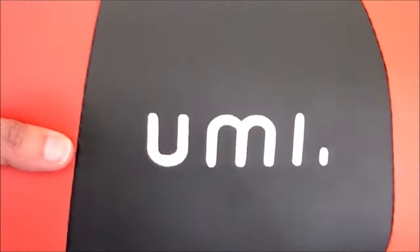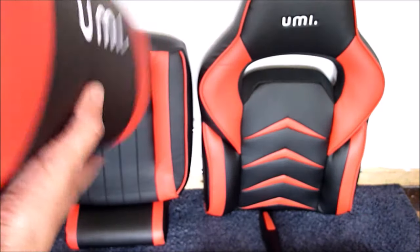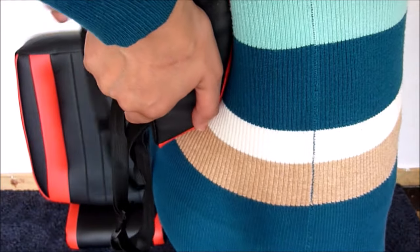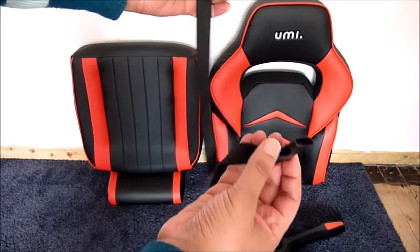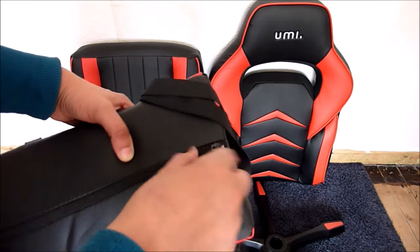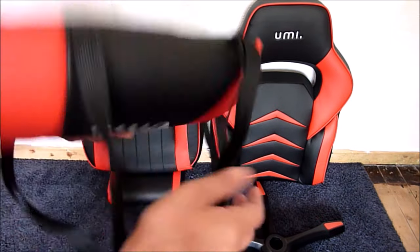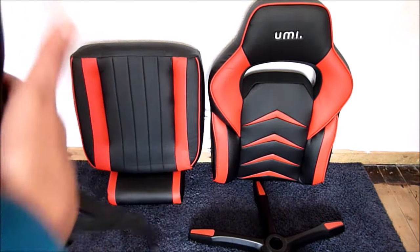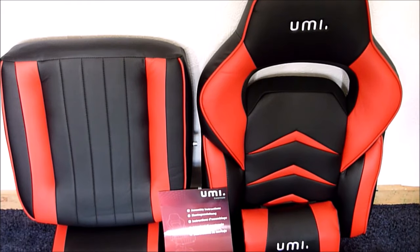This is the lumbar support for your lower back — it has the UMI logo on the front and should sit nicely on your lower back providing extra support. The straps go around the chair, and there's a zip along the back so you can replace the padding if needed. Note that the UMI chair does not come with a head pillow support — you have to buy that separately.